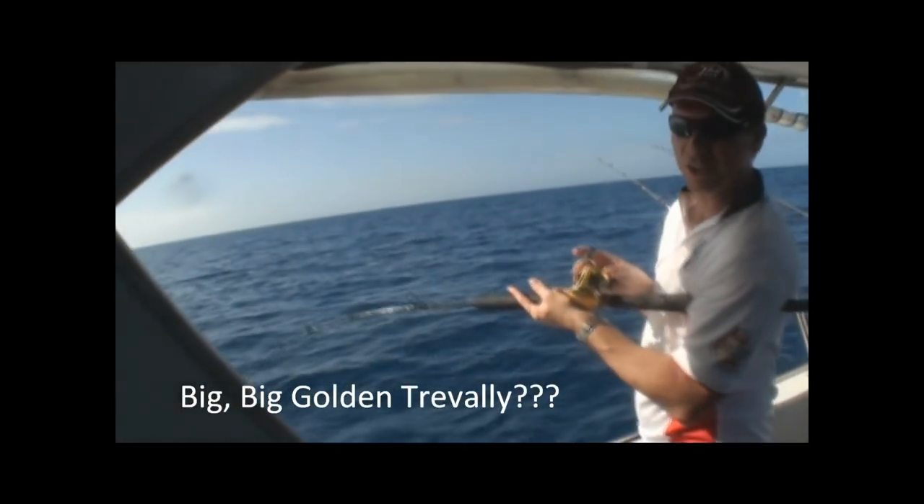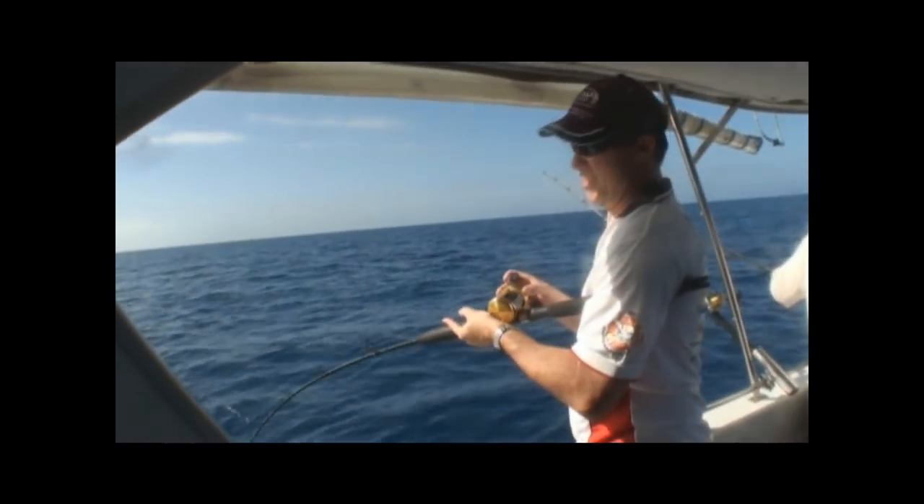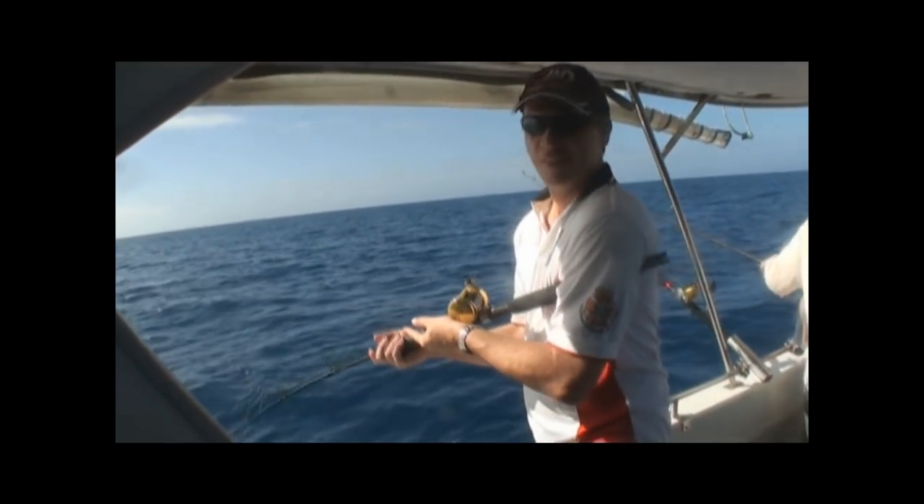This is a good fish. Still going? I can see that. You're doing well. I'm impressed. Another golden?